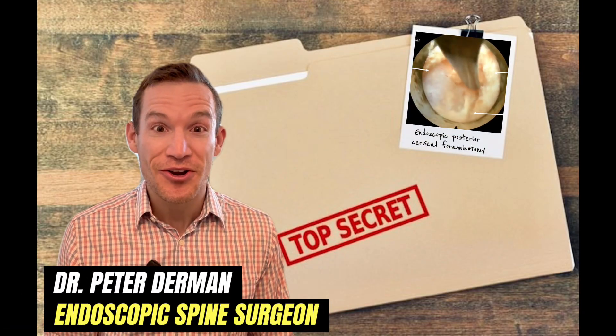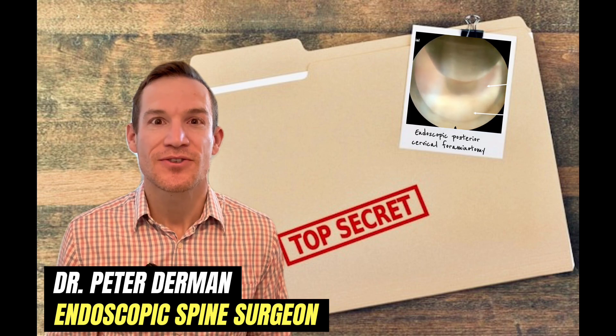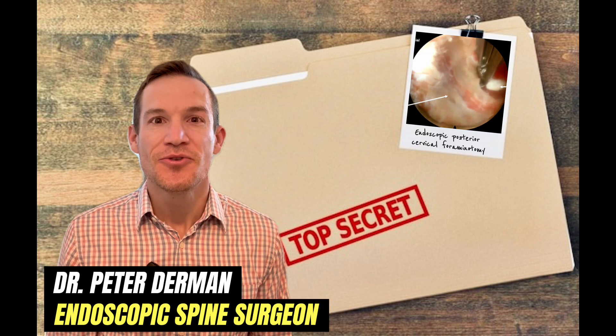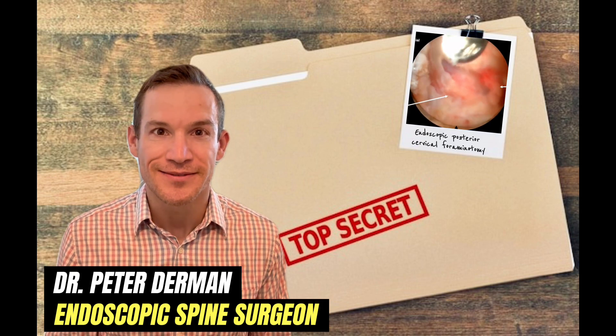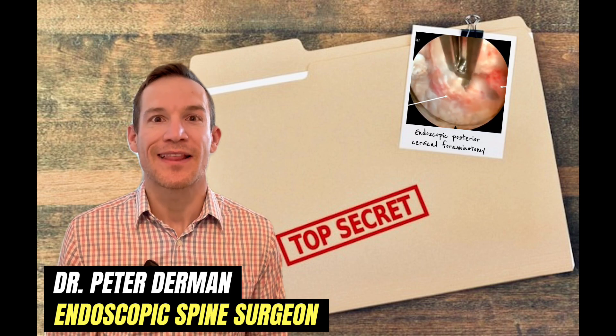Shh! Don't let anyone know you're here. In this video, I'll share my endoscopic posterior cervical foraminotomy secrets. Get ready to learn the technical nuances and accelerate beyond endoscopy 101. While you're here, go ahead and like, comment, and subscribe for more spine-related content.